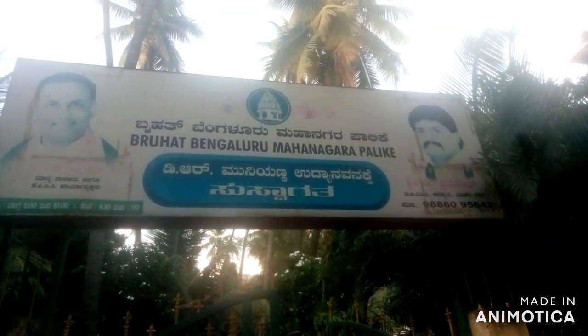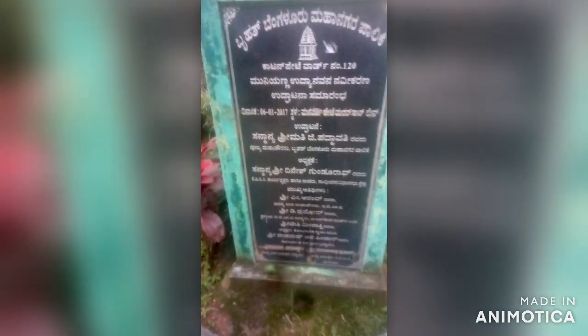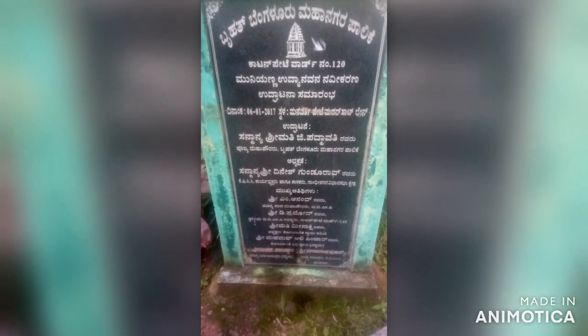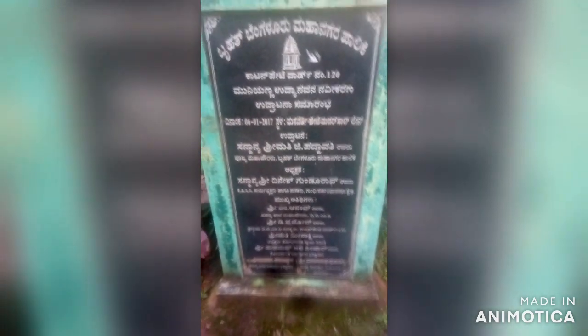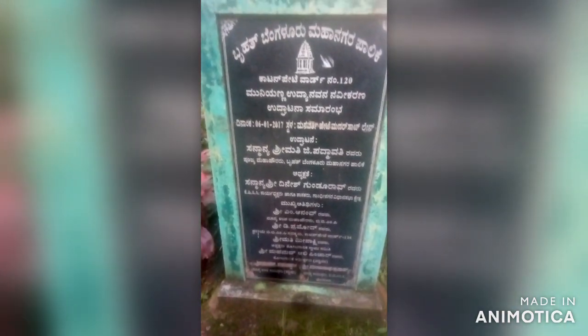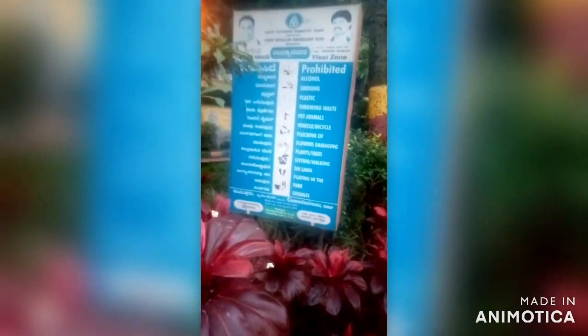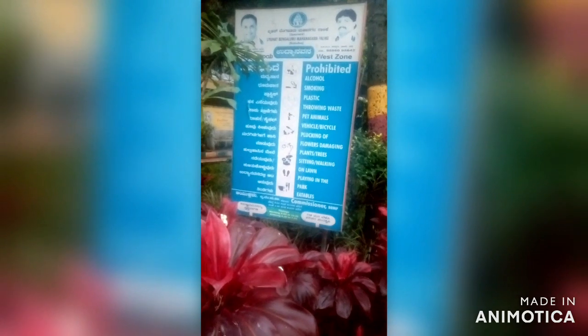Udya Navana is situated in Cotton Pet ward number 120, as you can see here. I'll put the Google Map location in the description, you can check there. This park is good for jogging, has very good plantation, and you can do gym work also. Prohibited details are also mentioned here.